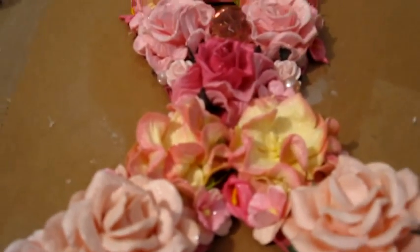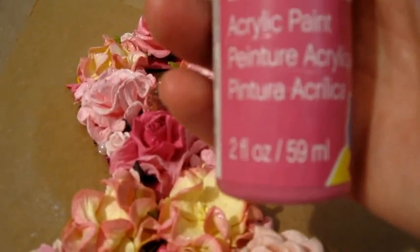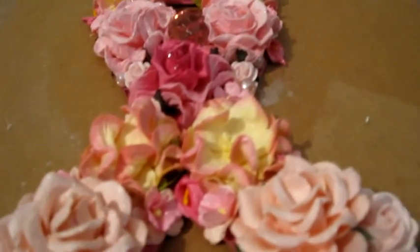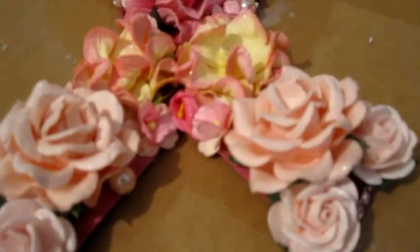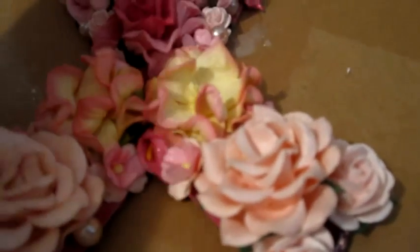Then I painted it with acrylic paint — it's by Craft Smart and the color is Bright Magenta. It was a very vibrant pink. I was going to use baby pink, but I wanted something to stand out behind the flowers in case I didn't load it up too much.